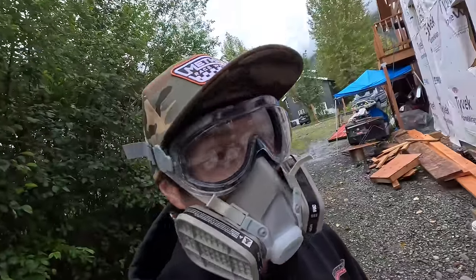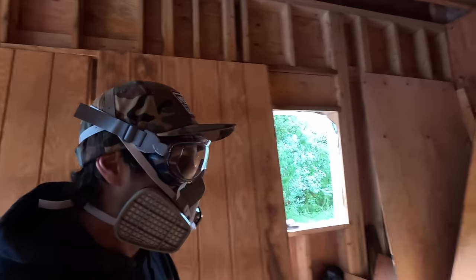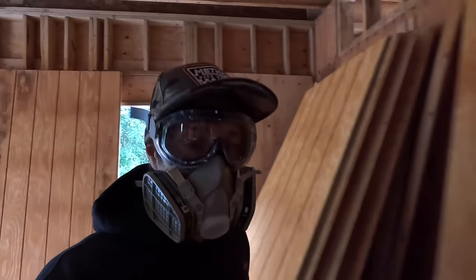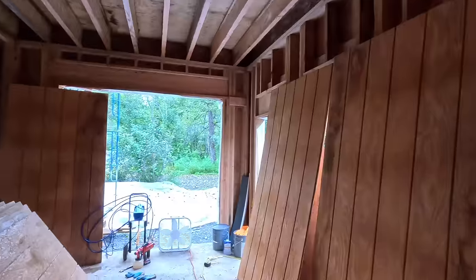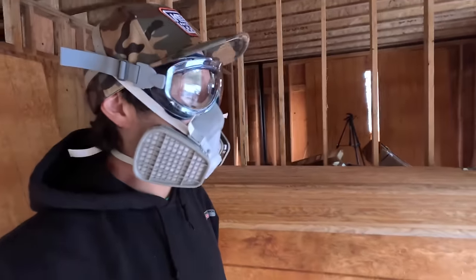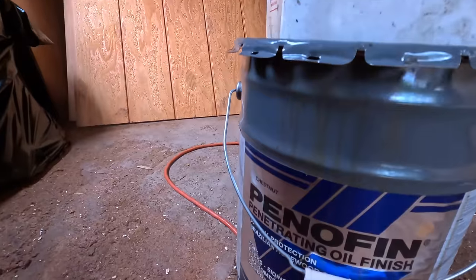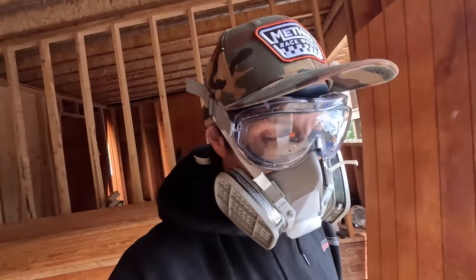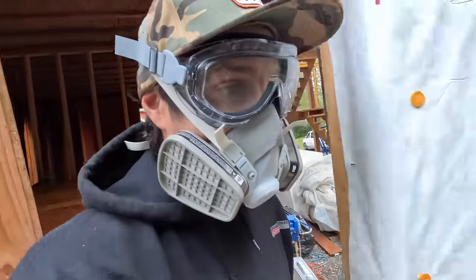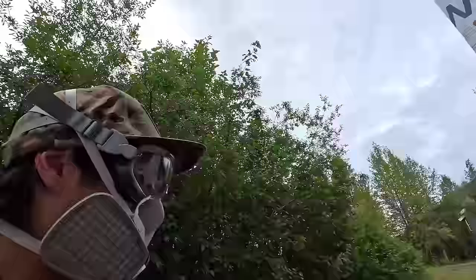Today we are going to stain more plywood. This is all the T-111 siding for the entire house — I have about 100 sheets to stain. I can stand up about 16 sheets at a time and I'm using this paint sprayer to spray them a really high-quality finish that should keep it waterproof for quite some time. I'm doing it in the garage because it will not stop raining out here.